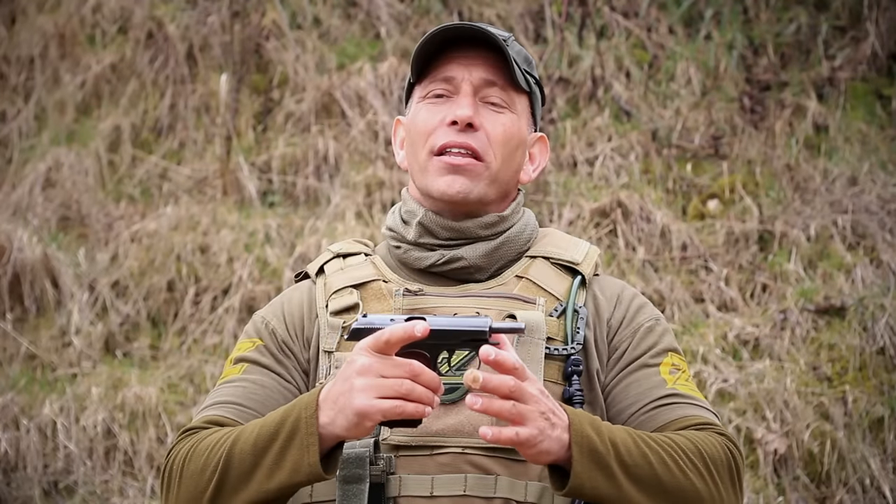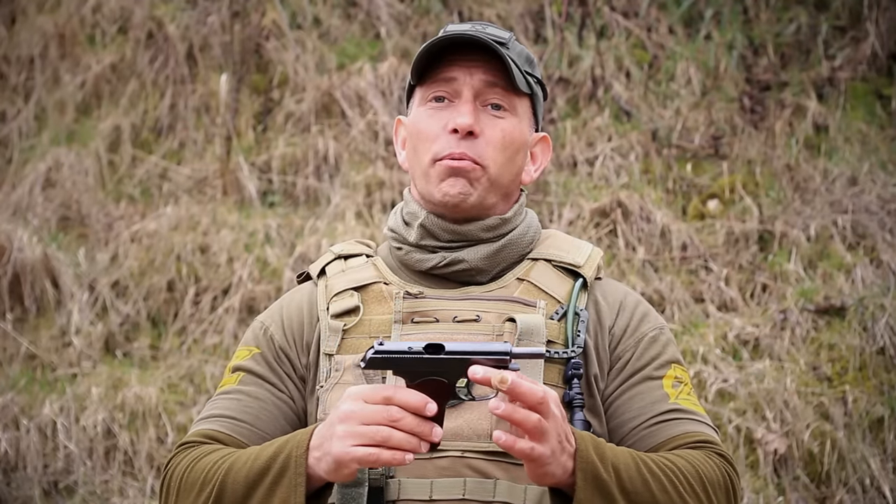Hi, this is Double Tapper, back today with Zala in the Czech Republic to talk about Soviet block weapons.